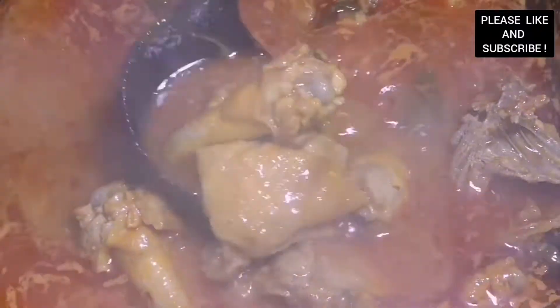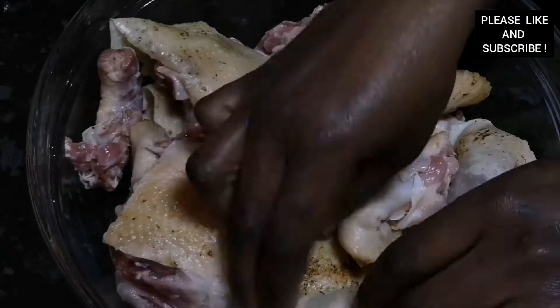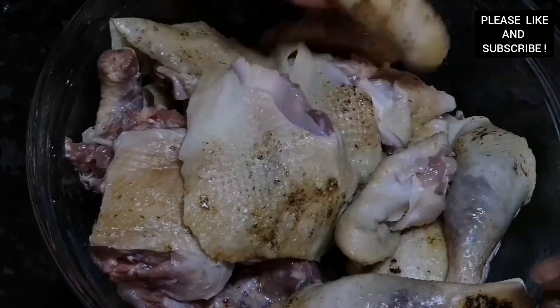Hello everyone, my name is Gifty, your regular chef. Welcome to my channel, Desdas Delight. On today's episode, I'm going to show you how to make this quick and tasty chicken soup.